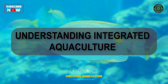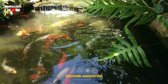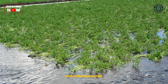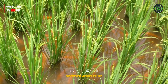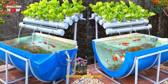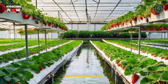Integrated aquaculture is a farming technique that embraces synergy. It brings together aquaculture — the cultivation of aquatic species — with other components such as crops or livestock. The goal is to create a mutually beneficial relationship, where each element complements the others, resulting in a sustainable and efficient farming system.